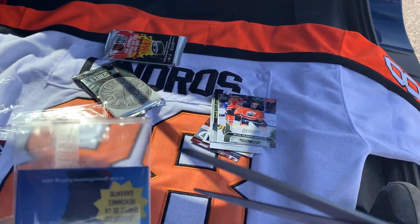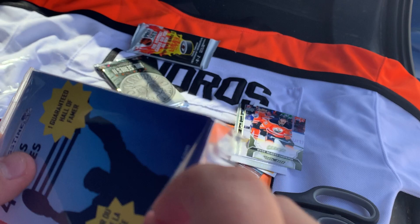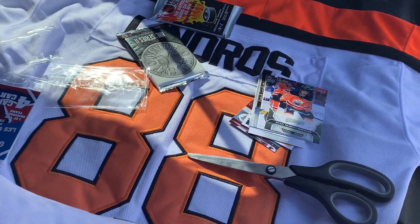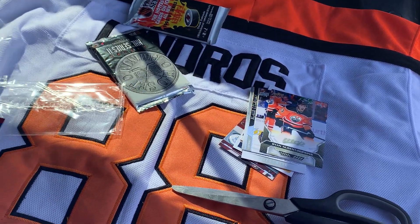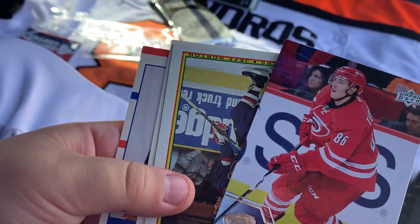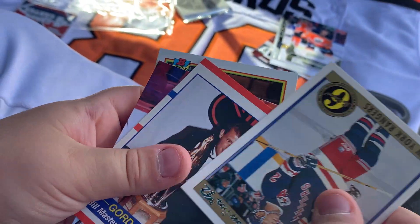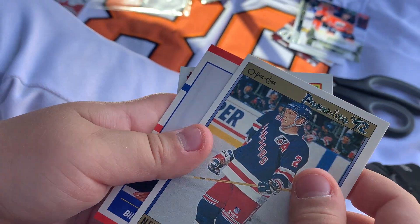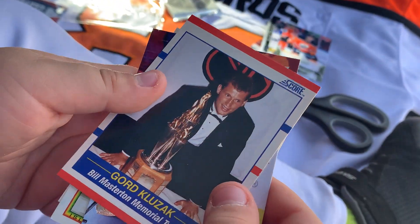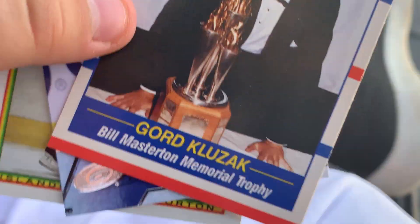Sorry folks, if the camera's not stable — no tripod today. Usually we have a tripod to hold it up. Oh, we have a special one! Terevainen. Jeff Norton. That looks like a Brian Leach — that's a New York Rangers card. And here's a special one — it's Gord Klusak.